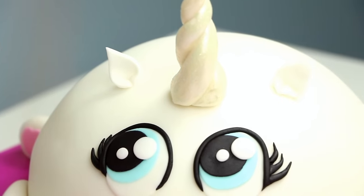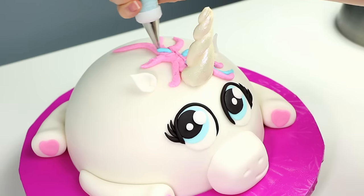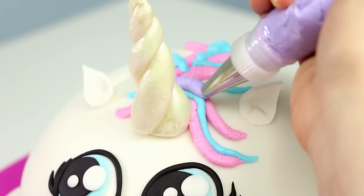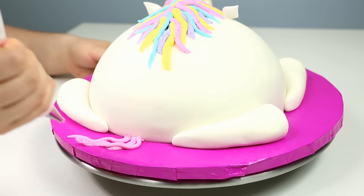The last step happens to be my favorite — creating that rainbow mane that goes all the way down the cake. I did this using a number 10 piping tip, making little squiggly lines alternating colors, layering them up and making sure I did a cute little bang going in front of her face. Overlapping the different colors and flowing down to the back of the cake.